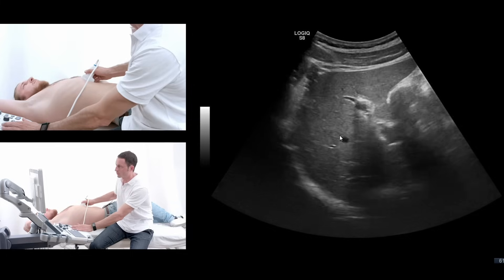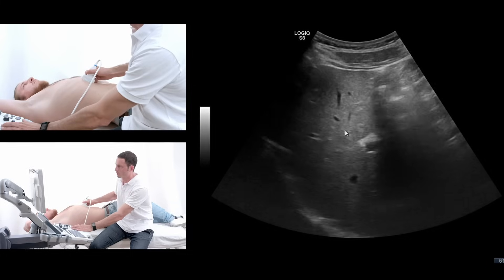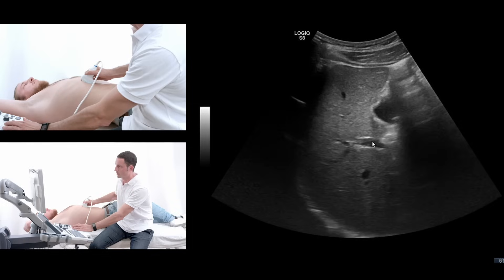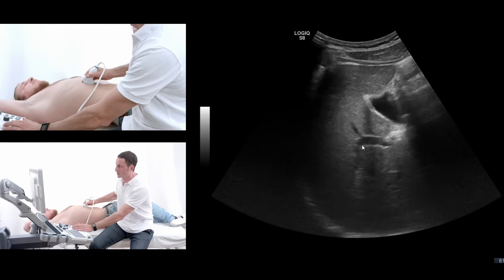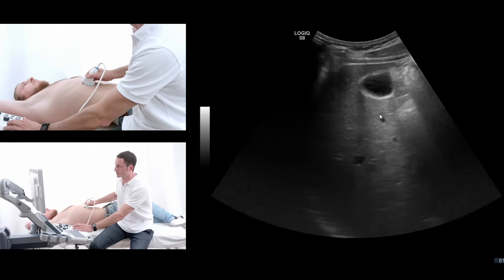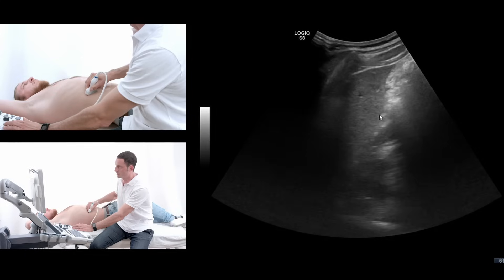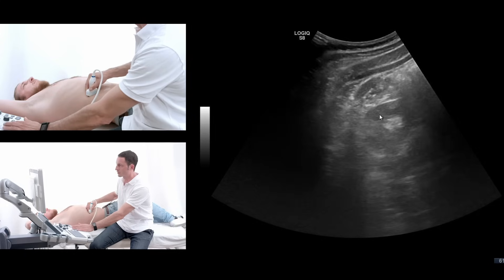When I move farther over, I come to the right liver lobe. You see the portal vein of the right liver, the right portal vein. And you see the gallbladder again. Now I move gradually down to the end of the liver. Here comes the right kidney.